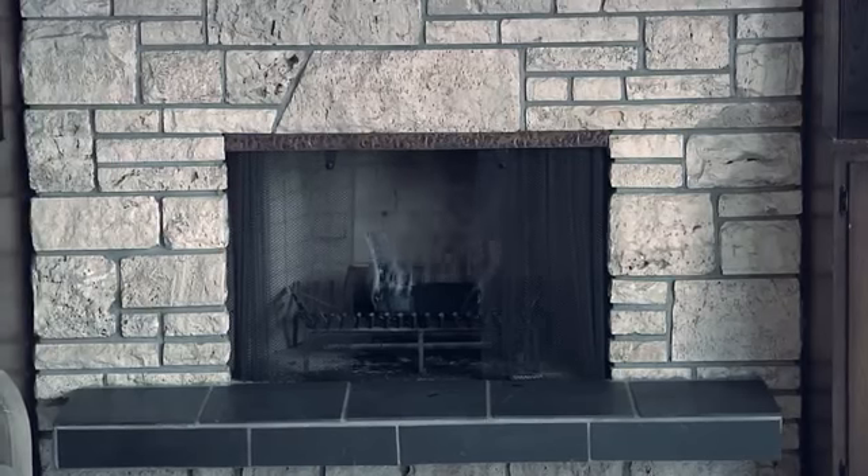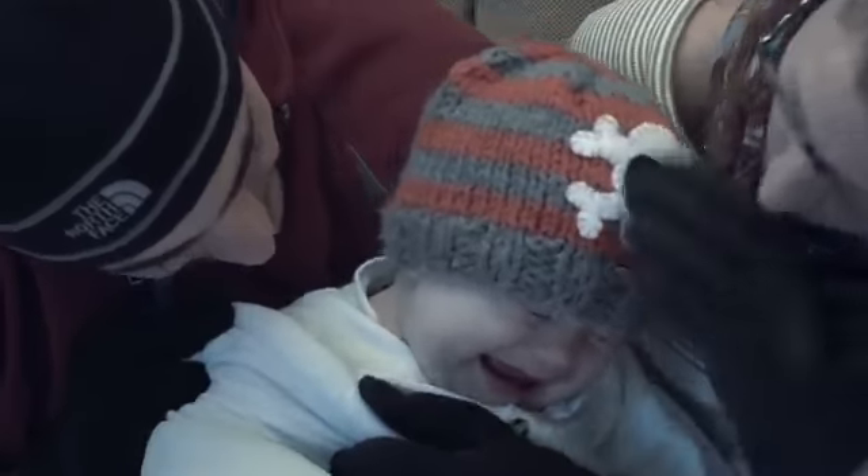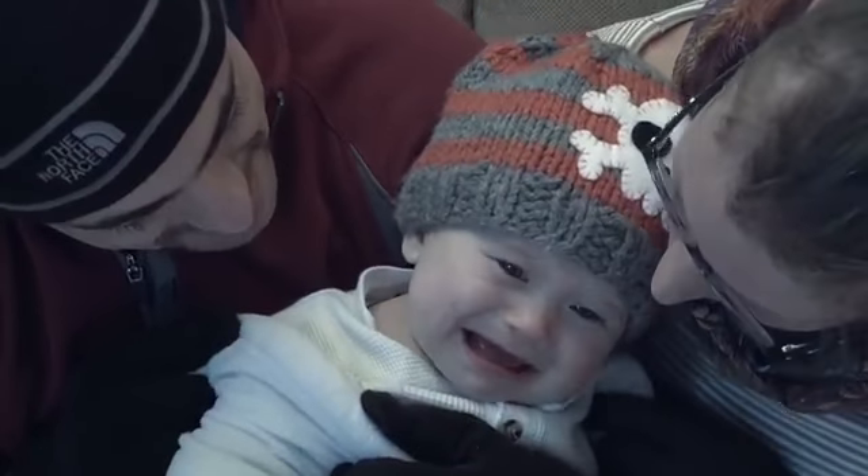Do you own a drafty wood-burning fireplace that you never use because it's messy and inefficient? Does it leak cold air into your living area all winter? Does it make you grumpy?